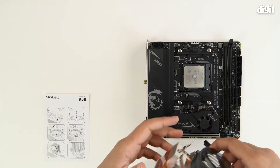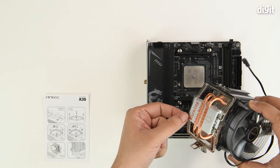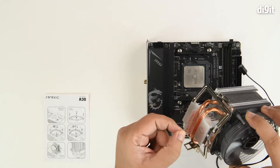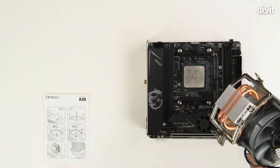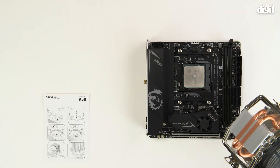Step one would be to ensure that this little plastic film is removed so that the base plate can make contact with your processor's surface.